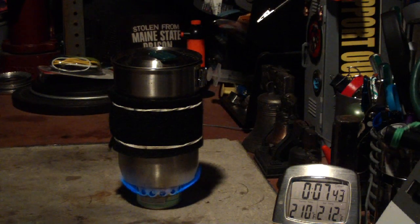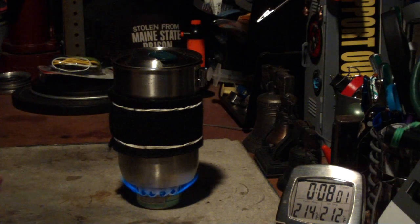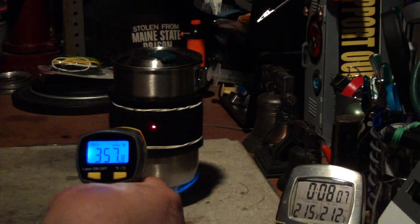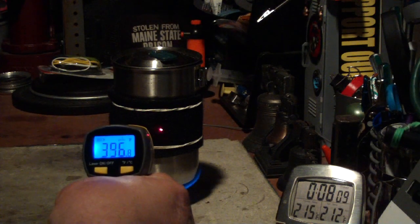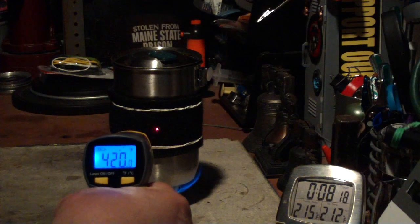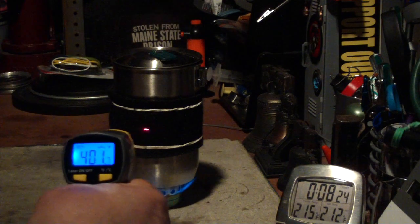We have 210, 211, 212 degrees at 7 minutes 48 seconds. On the carbon felt — see the little red dot? That's reading 400 to 480 degrees; it varies, but it's under 500 degrees Fahrenheit. These bands were rated for 600 degrees Fahrenheit, so they seem to be okay.